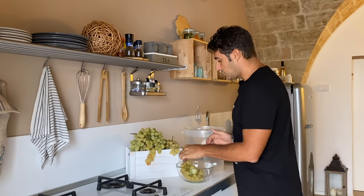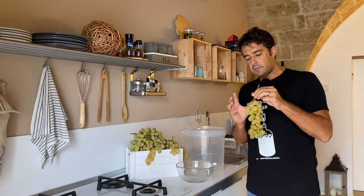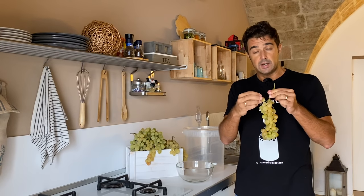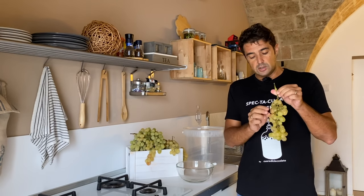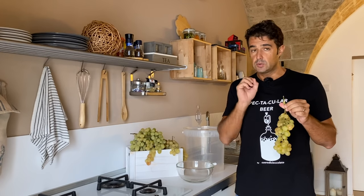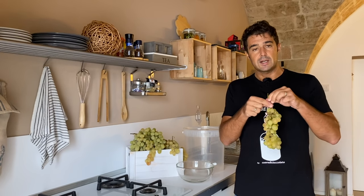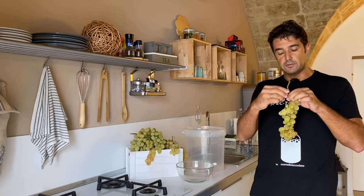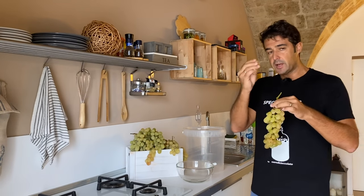When you do the white wine it's very important that you make a good selection of the grapes. All the fruit that is not good you need to throw away, and also the green parts. So when you remove them from the grapes you can make the selection.